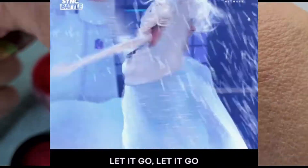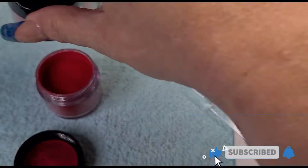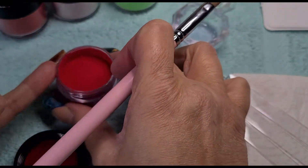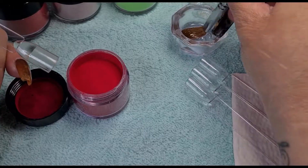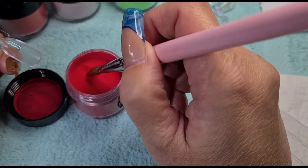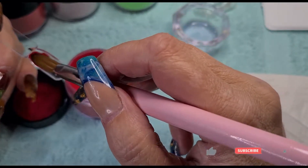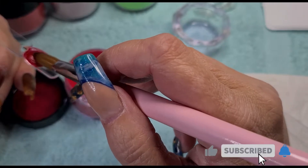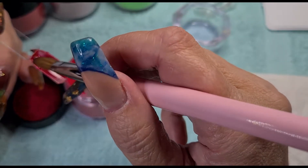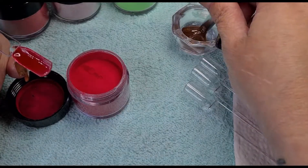I am not happy that my acrylic is not full. I could have got a couple of sets out of how much is missing over there. When you buy products you expect them to be full, don't you? You don't expect them to be all used.